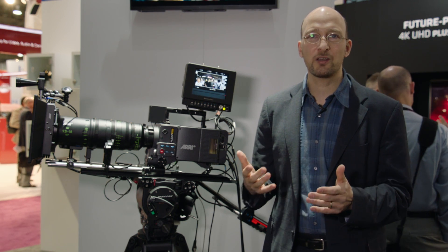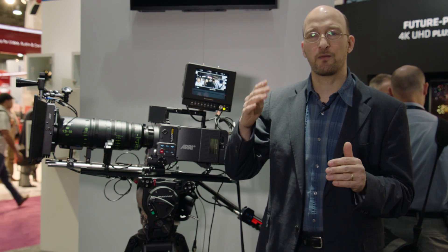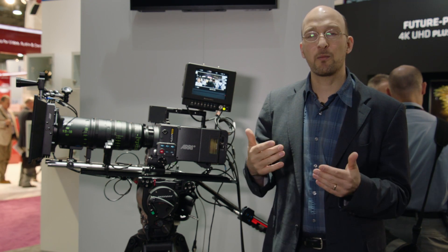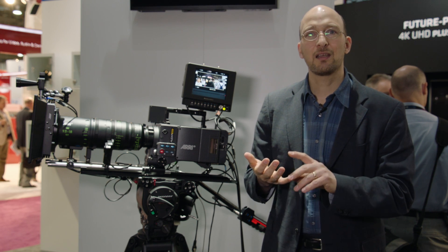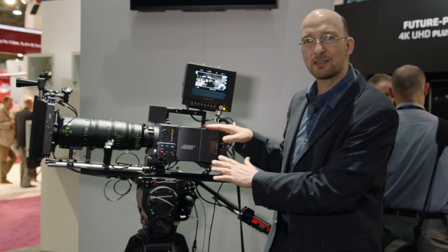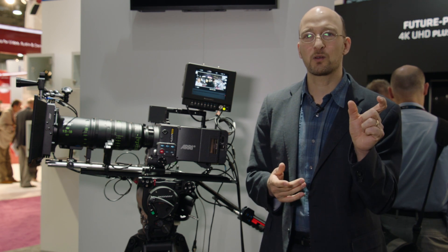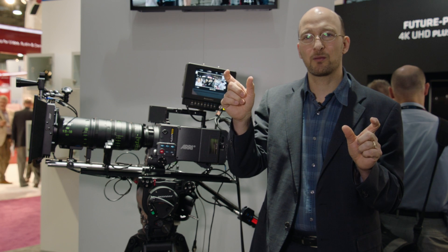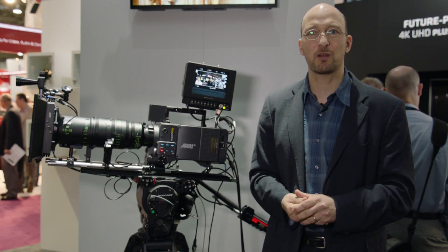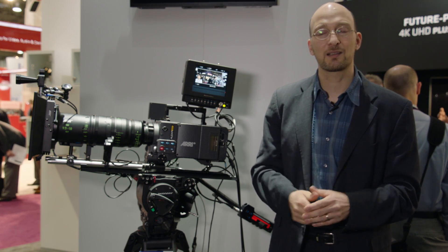The first flavor is ProRes 4K UHD. There we take 3,200 photo sites from the sensor and do a mild upsample by a factor of 1.2 to 3,840 pixels — that is UHD. That format is the same as with the ALEXA Mini and Amira. The second 4K format is unique to the SXT camera: ProRes 4K Cine. There we take 3,414 photo sites, use the same upscale algorithm, and derive 4,096 pixels width — which is the pixel width you want for a 4K DCI cinema release. So with the increased horsepower, the ALEXA can now record 4K in-camera.